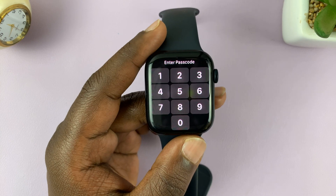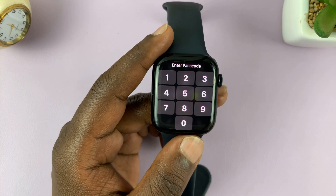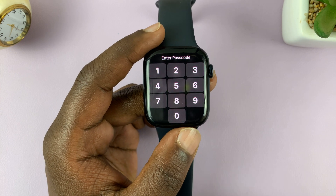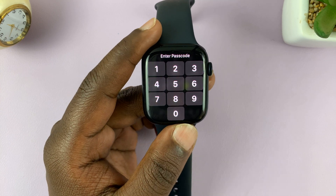So if your Apple Watch keeps asking for the passcode, I'm here to explain why that is happening and also how you can fix that problem.